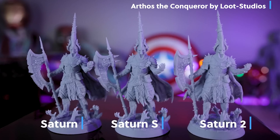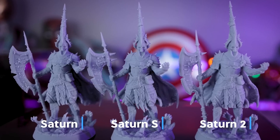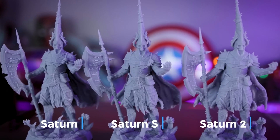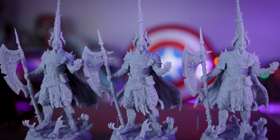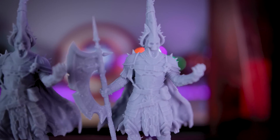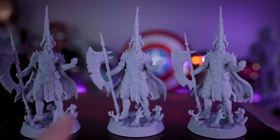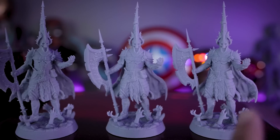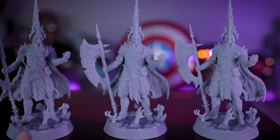The first files I want us to look at are from Loot Studios, printed at 75 millimeter scale. They're pre-supported — and apologies in advance, I do not do a great job of removing supports, so you can see some residual support remnants on the prints. Ranging left to right, we've got the original Saturn, the Saturn S, and the Saturn II, all printed with the exact same settings using Elegoo standard ABS-like resin. I'm really having a hard time discerning any massive differences with my naked eye. The details on the Saturn II do look sharper and crisper, especially the chain details, compared to the standard Saturn or Saturn S.